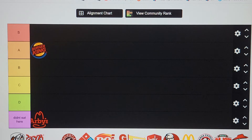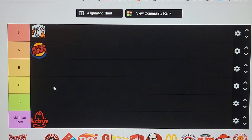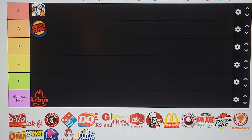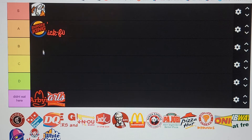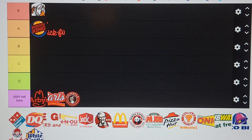Little Caesars is going in S tier. Don't say it tastes like cardboard because it doesn't — $5 hot and ready. Batman calzone, Batman pocket of cheese and tomato sauce shaped like the Batman emblem — who doesn't want that? I don't know what this next one is so I can't say I ate there. Chick-fil-A — Chick-fil-A is going in A tier. It's not the best food ever, but their shakes are pretty good.